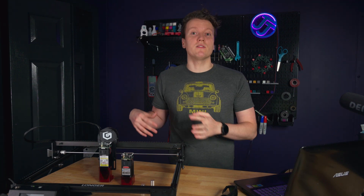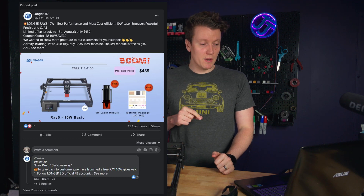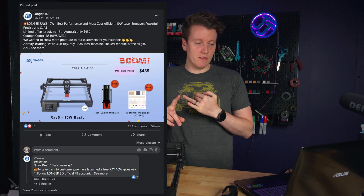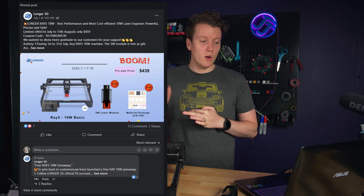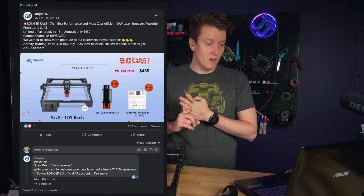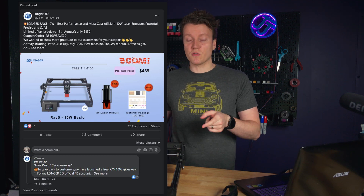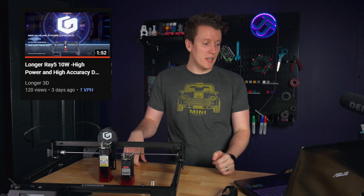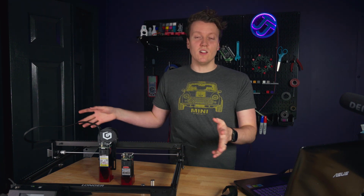Now on to the giveaways — how you could win yourself an entire laser engraver from Longer. The one that ends soonest is a Facebook giveaway ending July 15th. You need to: first, follow the Longer 3D official Facebook account; second, repost their official post onto your feed; third, share your ideas in the comments about the Longer Ray 5 10-watt. On July 15th, they will select a random user and give away a free 10-watt laser engraver. The second giveaway runs through all of July on YouTube — go to their video, subscribe to Longer, like the video, and share an idea in the comments. At the end of July, the top two comments will receive a free 10-watt Longer laser engraver.